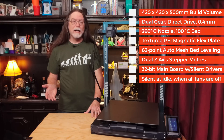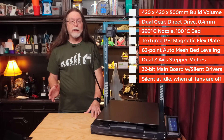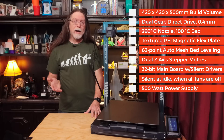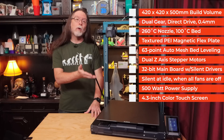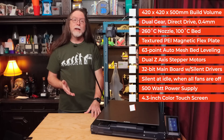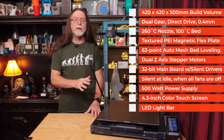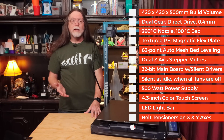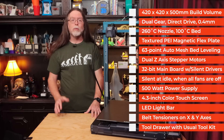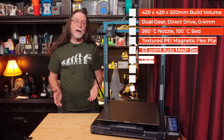It has a 32-bit mainboard with silent stepper motor drivers. It's silent when it's idle and cool with all the fans off, and it's not too loud when it's printing either. The loudest things on the printer are the fans — in particular, the fan on the 500-watt power supply inside the case. It has a tethered 4.3-inch color touchscreen, a built-in LED light bar under the top crossbar to light up the print area, belt tensioners on the X and Y axes, a tool drawer with the usual kit of tools including flush cutters, and a price tag comfortably under $500.